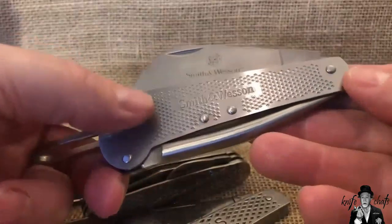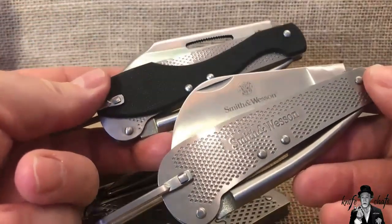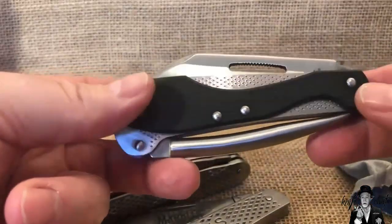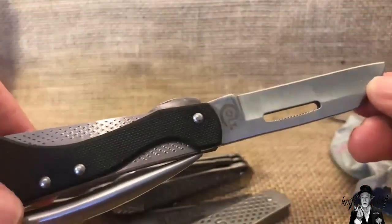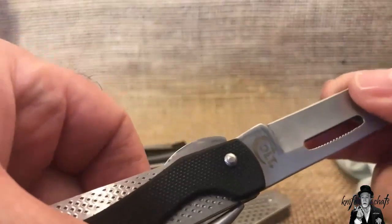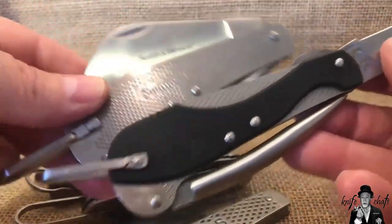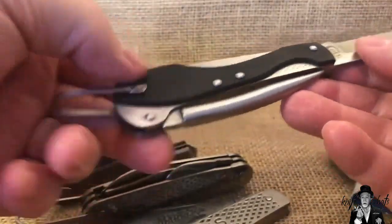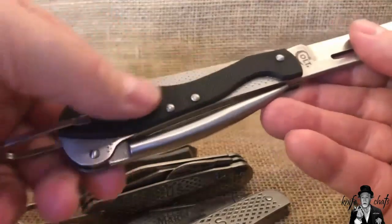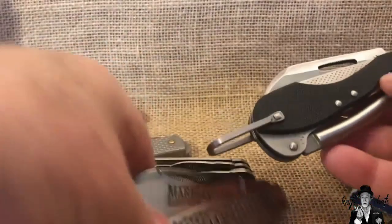The reason I was bringing out the Smith and Wesson marlin spike is because this is essentially the same knife — it went through the Colt lineup and is now available in Marbles. This is the Colt version. They gave it a proper sheep foot blade instead of the hawk bill blade. You've got a bit of a swedge at the top, a nice hollow grind going on, and the liner lock.